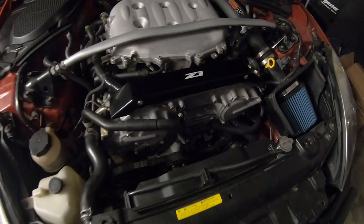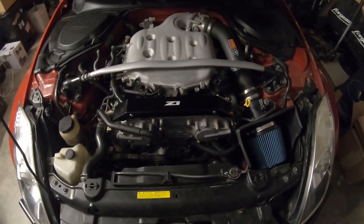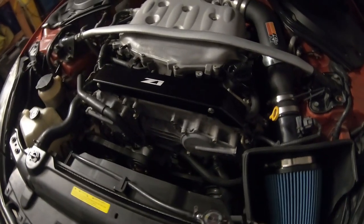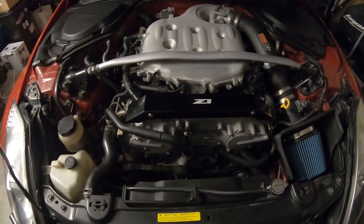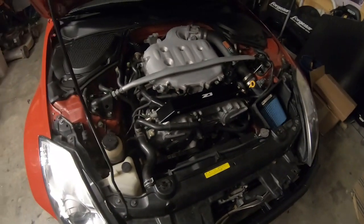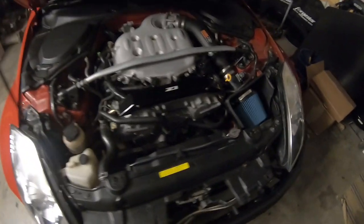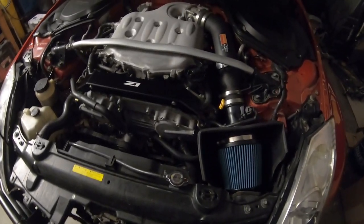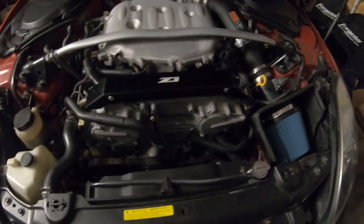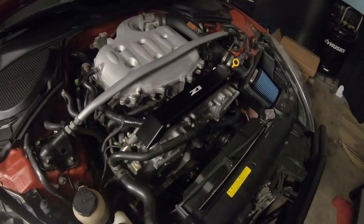What a nice little addition to the front end of your DE engine on your G35 or 350Z — this thing looks sick. Relatively inexpensive, brand new product from Z1 Motorsports. Thank you again to Z1 Motorsports for hooking me up with this one. It looks great — what an awesome addition. Really pumped to continue digging into this 350Z and seeing what we can make it do. Just a couple of basic hand tools and just a few minutes to install, and you're all set.